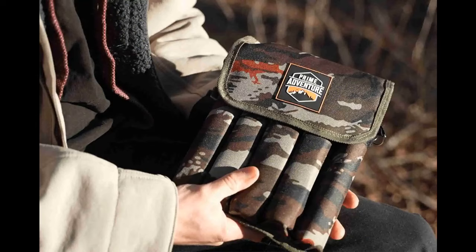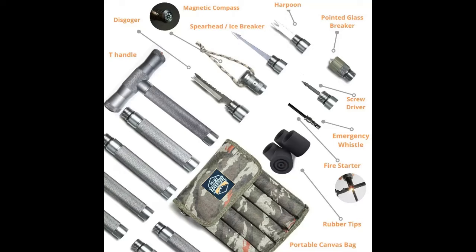The Tactistaff shines in its ultimate versatility. Equipped with over 15 diverse functions, it transforms into a tool that's ready for anything — from a magnetic compass for navigation to a bottle opener for your refreshments, and even a fire starter for those cold nights outdoors. This stick has it all; it's not just a walking aid, it's a survival kit on its own.